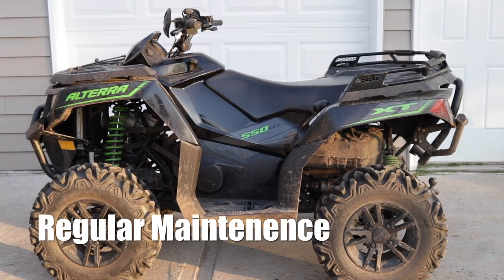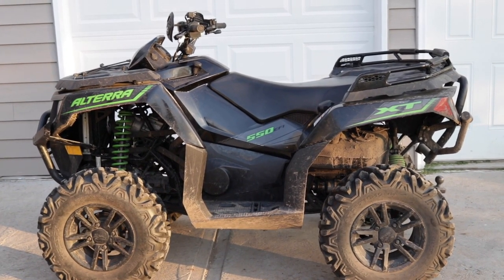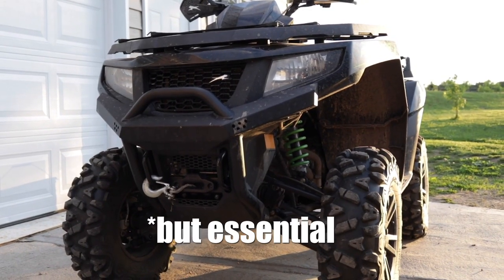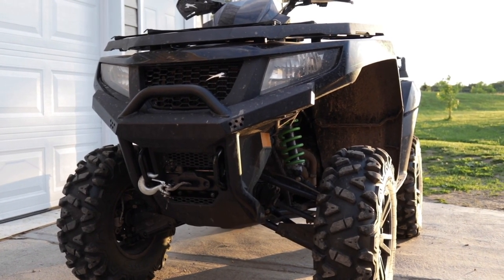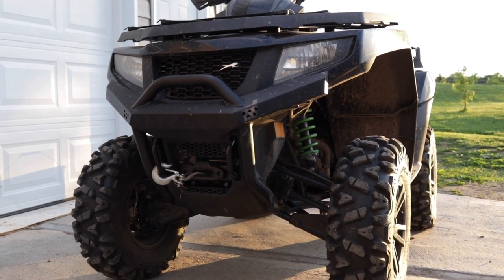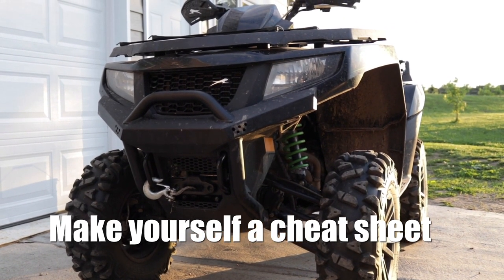This is going to be a regular ATV maintenance checkup video. The first thing you want to do is wash it — it's totally optional, but it makes it a lot easier when you're looking at worn parts. Step two is also optional: get a service manual. You can get one at countrycat.com, scroll to the bottom under technical information for Arctic Cat owner's manuals and service manuals. Another tip is to make a note on your phone or notebook with the year, make, and model of your ATV.